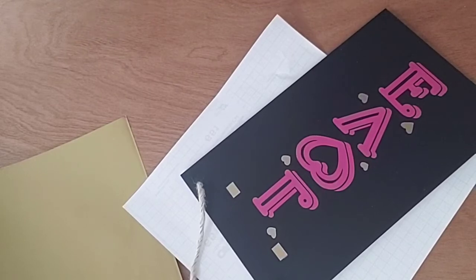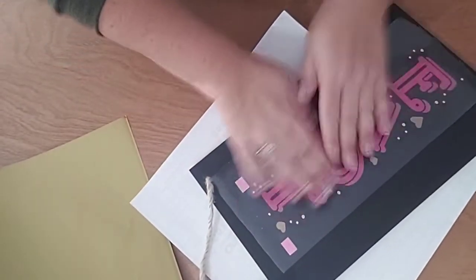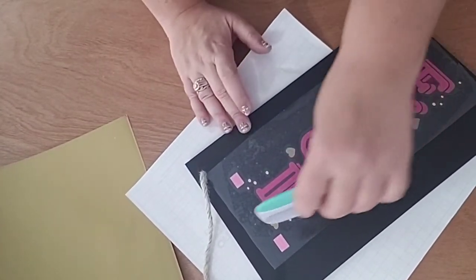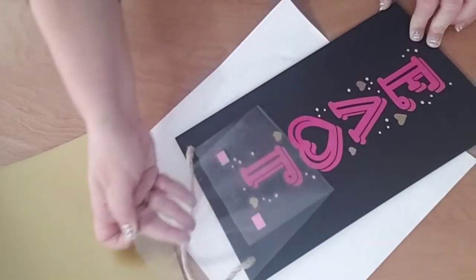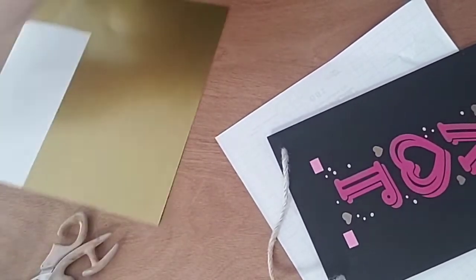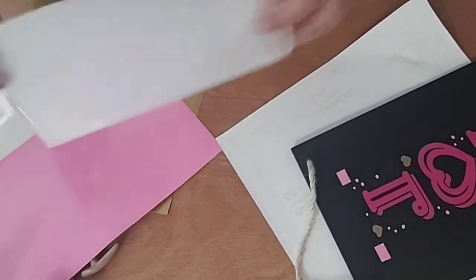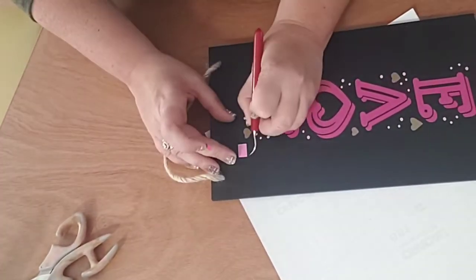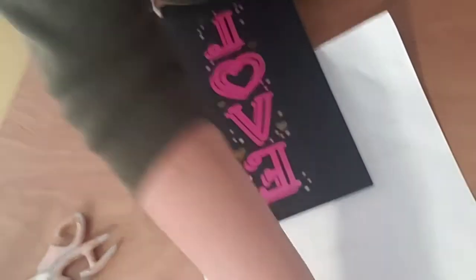Now we will lay this down again on our marks. Look at how it lines up! If we didn't use the registration marks, we could have had the dots on top of the letters, on the hearts — over here. This way it's a little bit of extra work and a little bit of extra vinyl, but I totally think it's worth it. I'm willing to save my transfer tape — I know it's still good. From here we can just lift up our registration marks. I know it's backwards, but look at how cute that is — so cute!